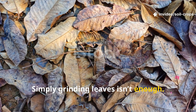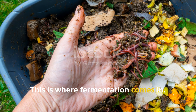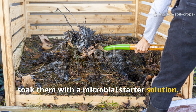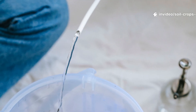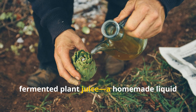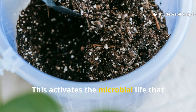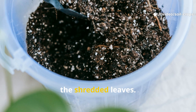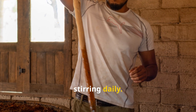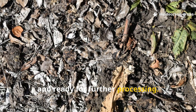Simply grinding leaves isn't enough to accelerate decomposition — the material must be pre-treated. This is where fermentation comes in. After shredding, place the leaves into a container and soak them with a microbial starter solution. Mix five liters of water with 200 milliliters of fermented plant juice, a homemade liquid starter created from fermented green grass or vegetable scraps. This activates microbial life that begins softening and partially decomposing the shredded leaves. Allow the mixture to ferment for about three to five days, stirring daily. By the end, the leaves will be noticeably softer, partially broken down, and ready for further processing.